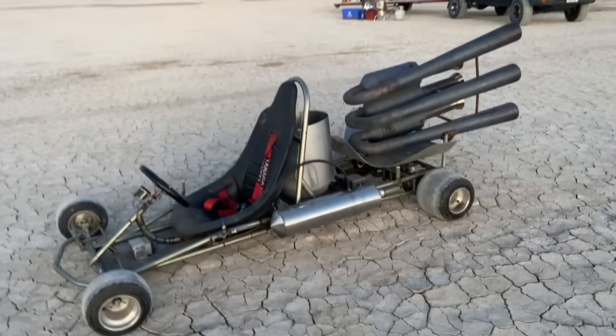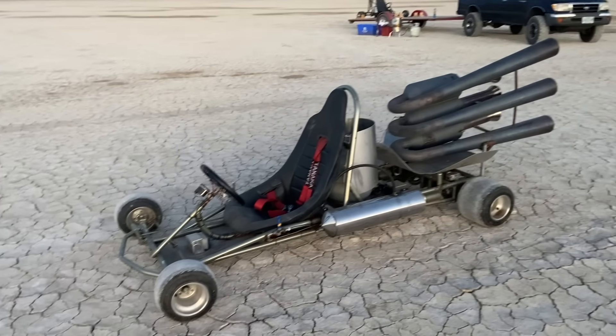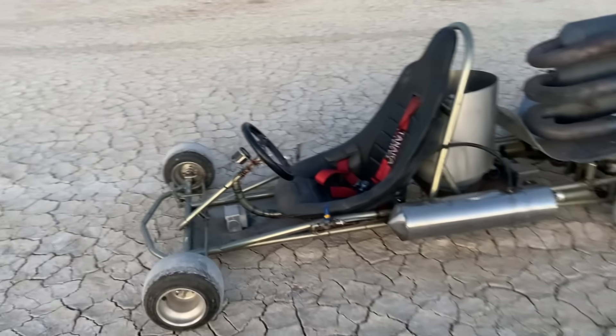I'm gonna try to light up the beast. It's hard to drive with one hand, so if the camera work isn't worth a darn, sorry about that.